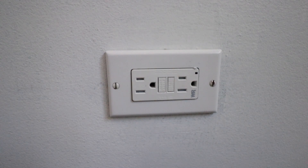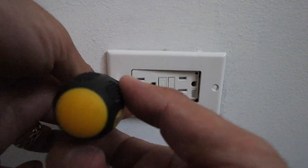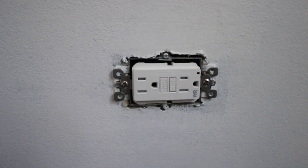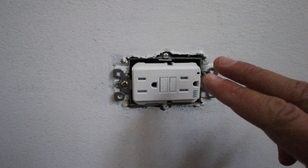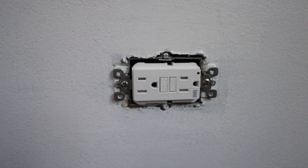Once you've got that done you can now safely remove the cover plate. Now that we've got the cover plate removed, it is always a good idea to test again with your non-contact voltage meter to make sure there's nothing live in there, or you could plug something in that you know works and just make sure that the power is off. You just want to be safe when you're working with electrical.